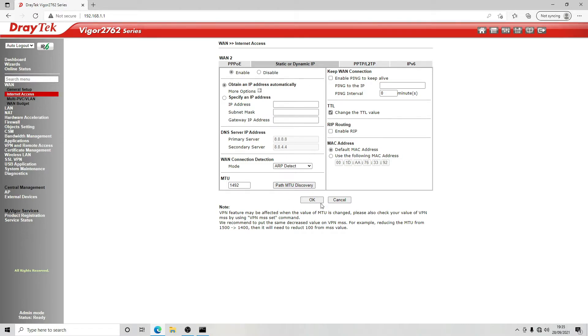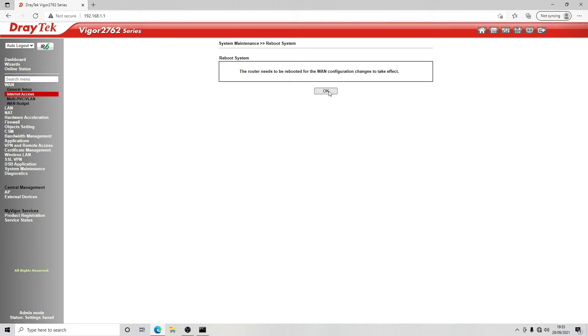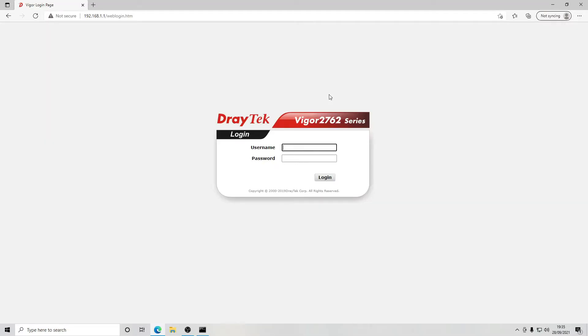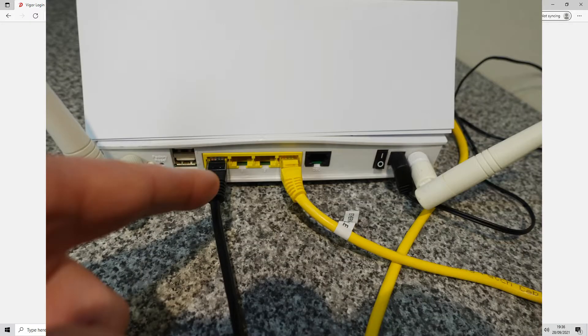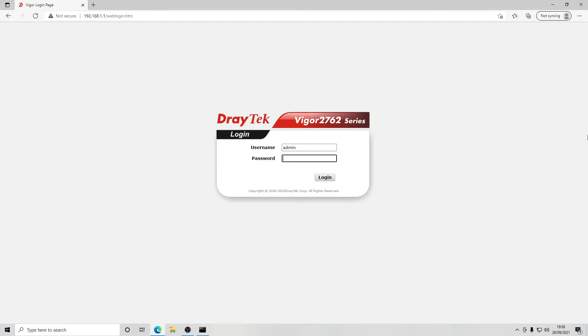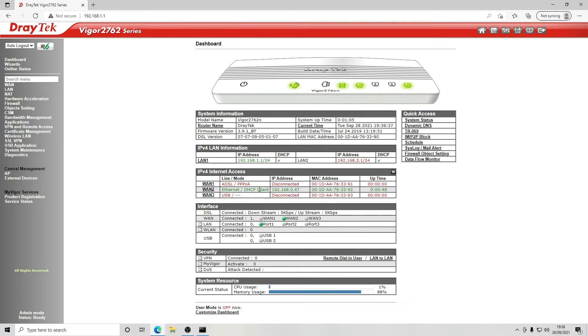We click OK, and it needs to reboot again. We're going to plug our cable from our existing router into LAN port 4, labelled Giga LAN 4. Once rebooted and logged back in, we've now got an IP address from our router — in this instance 192.168.0.47. If you were using a DHCP address from your ISP, that would be populated here. Now we move on to the LAN setup.